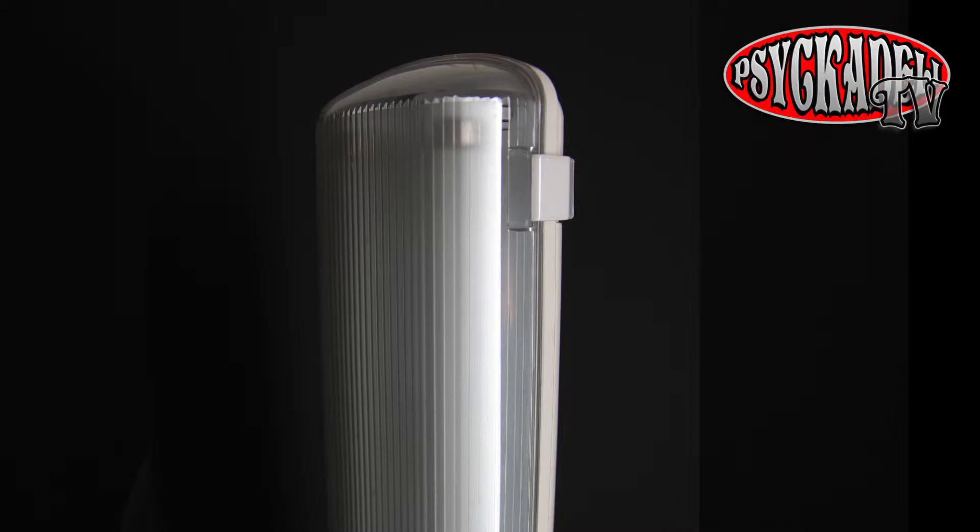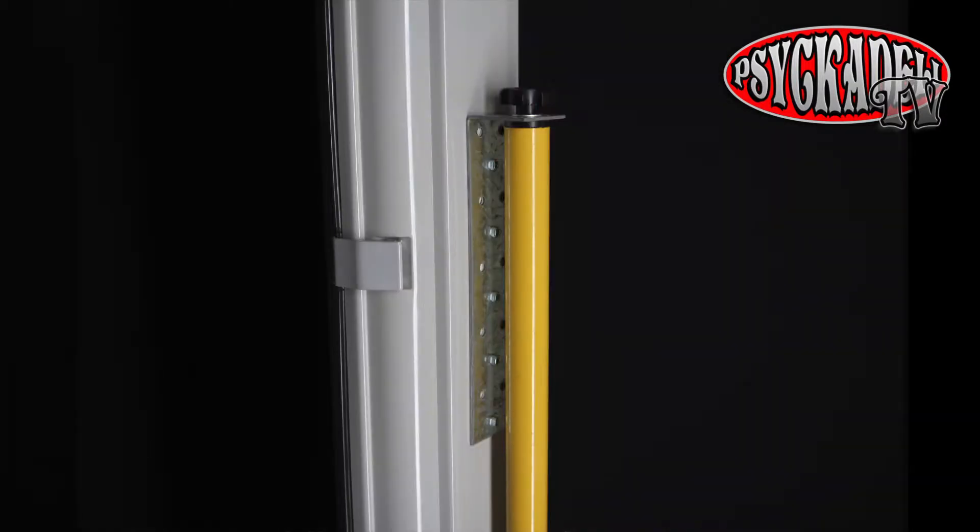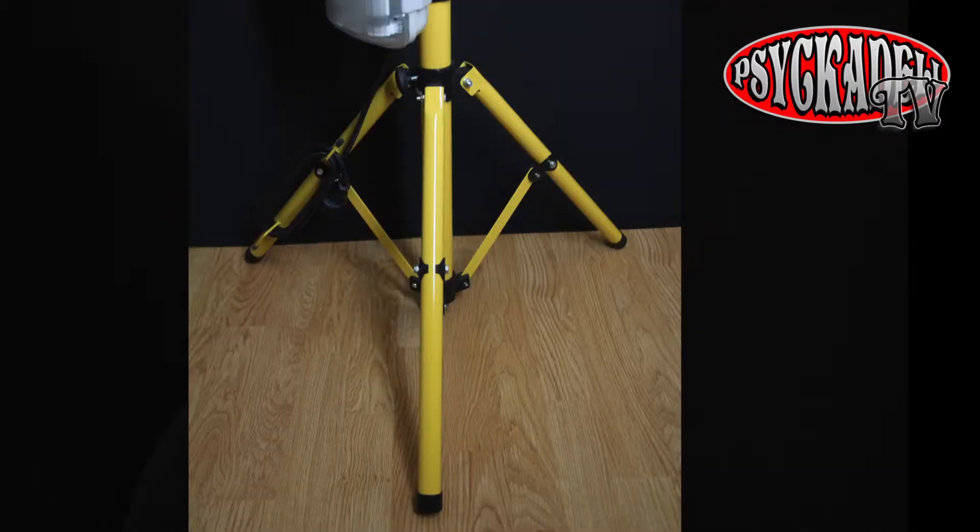I went to my local hardware store and found some things that would make it happen. I found two fluorescent luminaries, some metal brackets, and two tripod stands for lighting.